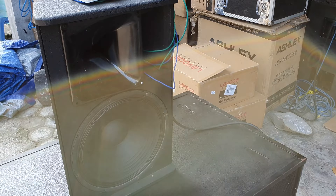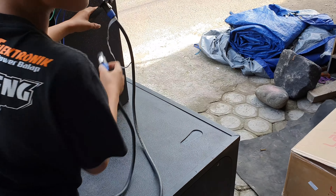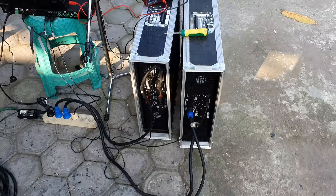Ini buat floor, buat monitor. Grillnya ini juga kayak orinya impor. Grillnya siap, tinggal reset aja. Lagi ada 4 box kalau ada yang minat. Oke, udah kita tes.